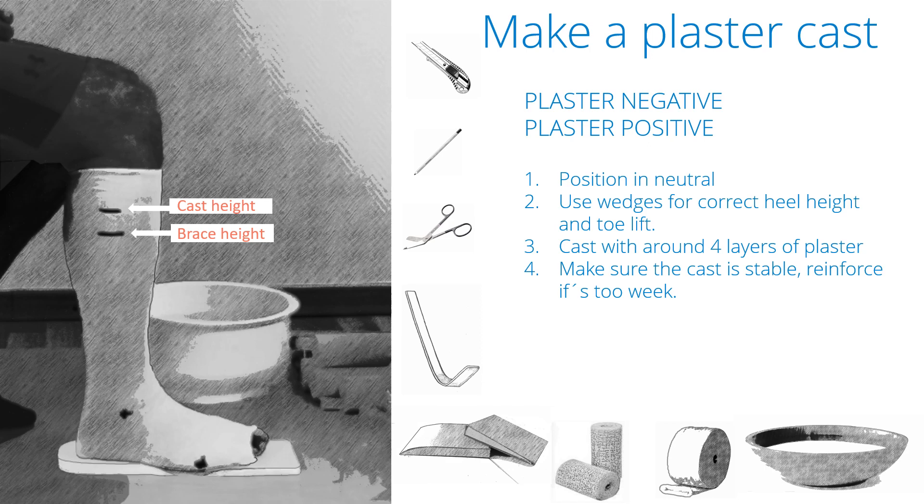We can use a regular plaster cast as a base of production. Either you send us the plaster negative, or if you want to make individual adjustments of your own, we can also use the plaster positive. We will only make product-specific adjustments to the plaster model — we can't change the alignment, so make sure you get a neutrally aligned cast. If the cast is too far off from neutral, we will have to reject it. It can also be important to make sure the cast is not too weak, especially if you use synthetic plaster as they tend to become very weak — reinforce the cast before you send it if needed.